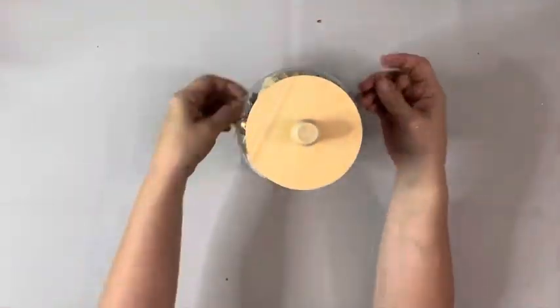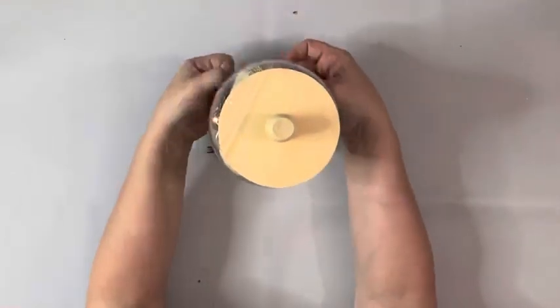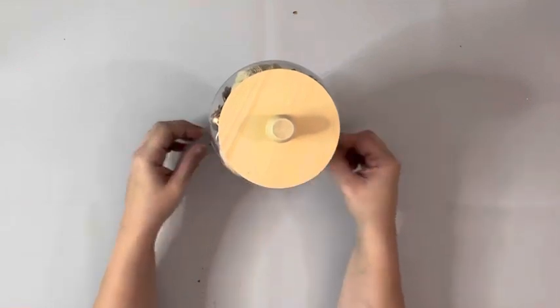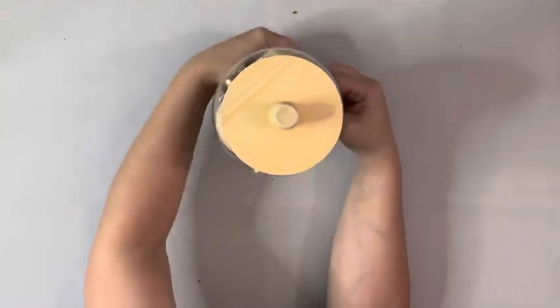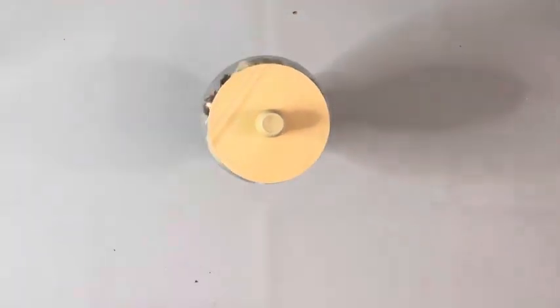For a little extra something I took this faux leather leaf from Dollar Tree — it just has the word 'blessed' on it — and I tied that around the candle holder. And that is it for this project. I'm so happy with how it turned out. Thank you guys so much for watching.